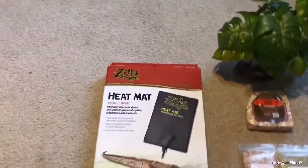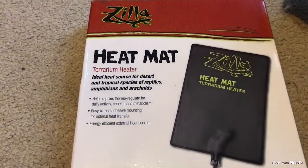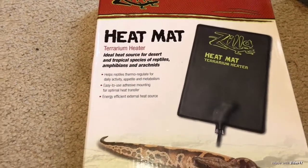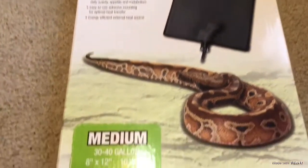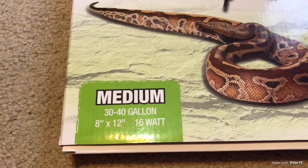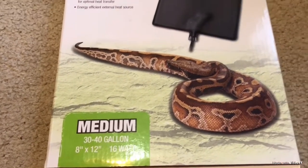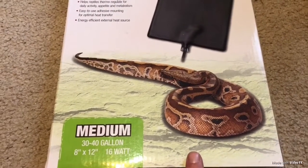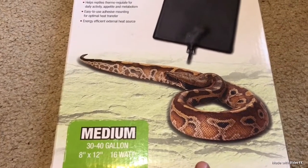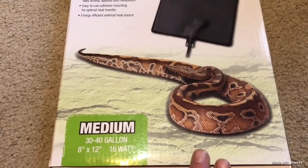The very first item that I absolutely love is this heat mat. This is a terrarium heater and it does help reptiles, but you can also use it for your hermit crabs. This one is actually a medium size — it's a 30 to 40 gallon one, about 8 by 12 inches and 16 watts. I have one on my 20 gallon long tank and I've had it for about 3 to 4 years with no issues or problems.